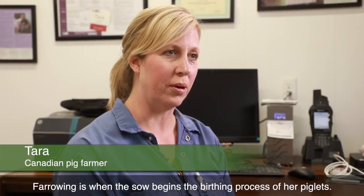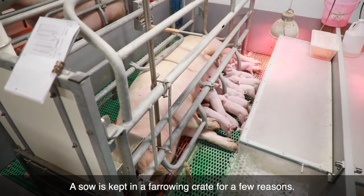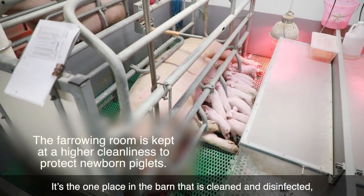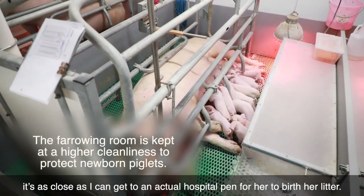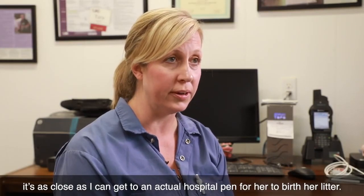Farrowing is when the sow begins the birthing process of her piglets. A sow is kept in a farrowing crate for a few reasons. It's the one place in the barn that is cleaned and disinfected — it's as close as I can get to an actual hospital pen for her to birth her litter.